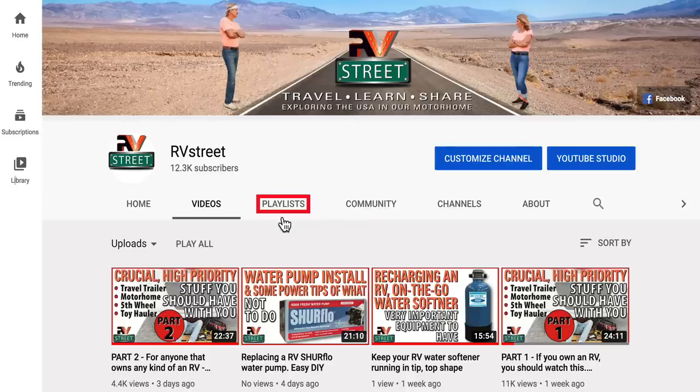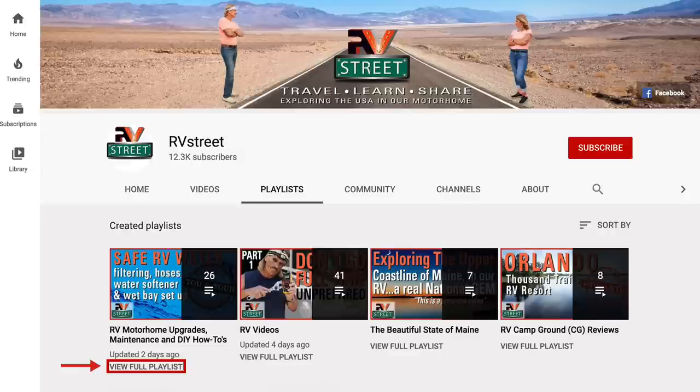Thank you, thank you, thank you. If you liked this video and it helped you, give me a like. If you're new to our channel and not familiar with all the different DIY jobs, upgrades, and stuff we've done to make RVing safer and easier, go to our main YouTube channel page, click playlist, then click RV motorhome upgrades, maintenance, and DIY how-to's. There's already a wealth of information there. If you haven't subscribed, please consider subscribing — it's free. Click subscribe and ring the bell so you'll be notified next time we upload. This is how I give our coach a quick wash and wax while on the road. Until next time, this is RV Street. Stick around.